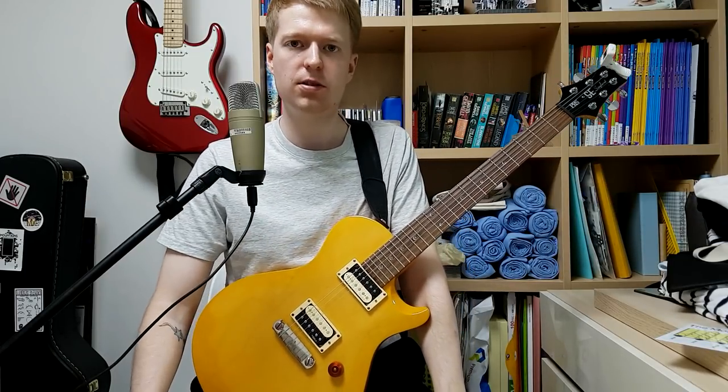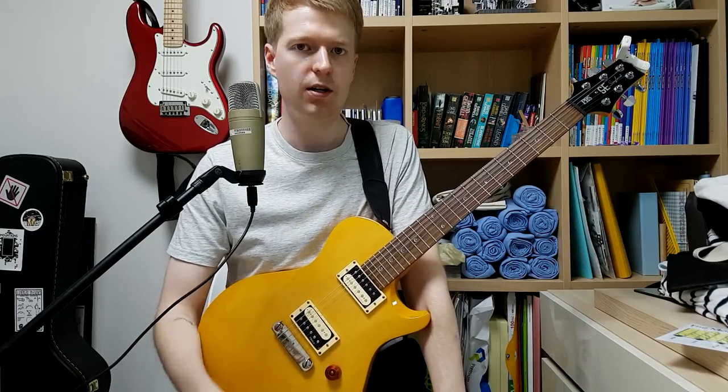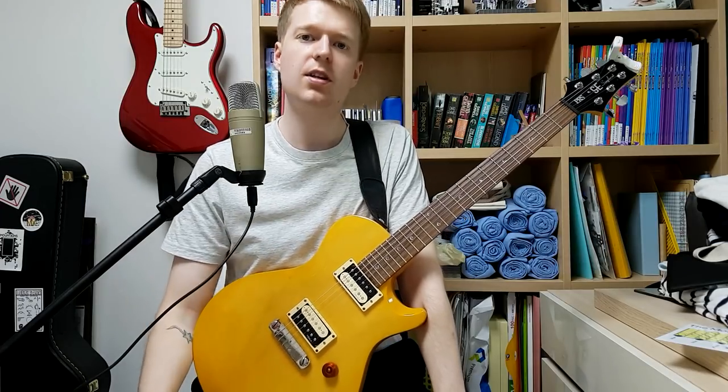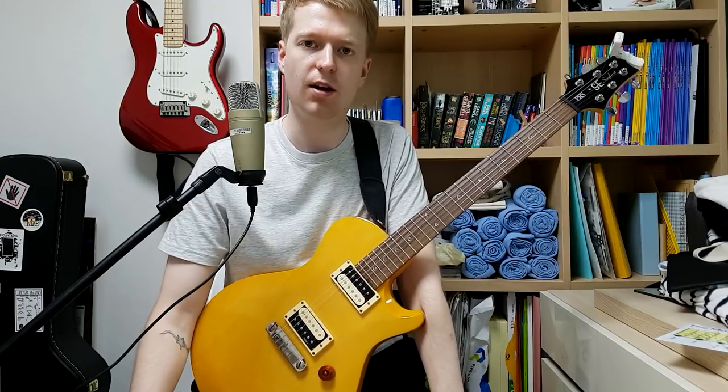Hey everyone, Steve here. Hope you're all well. Welcome to what will hopefully be an awesome lesson for you. What we're going to do in this lesson is look at writing our own Chon-inspired string skipping riffs. That's quite a mouthful to say. And even if you're not a fan of Chon, this will be quite useful for you, so stick around.